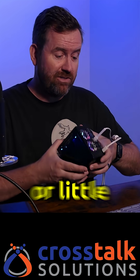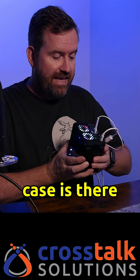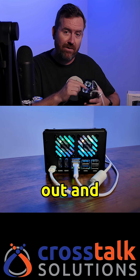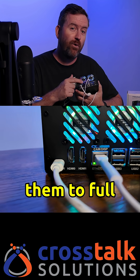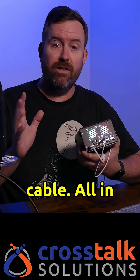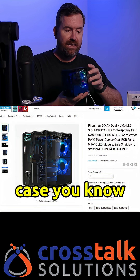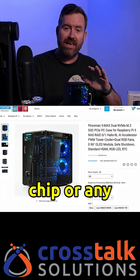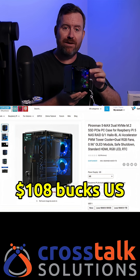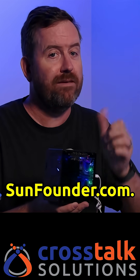One of my favorite little bonuses to this case is there is a daughterboard inside that plugs into the micro HDMI ports on the Raspberry Pi and extends them out, converting them to full HDMI, so you don't have to go around searching for the right cable. All in all, I think this is a super cool little case. The base model without the AI chip or any external storage comes out to about $108 US, and you can find this at sunfounder.com.